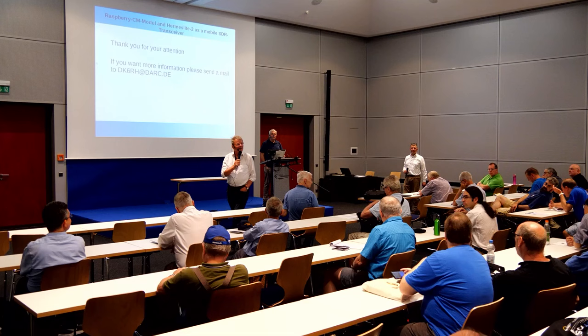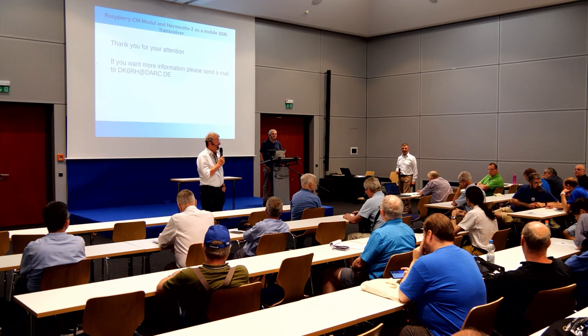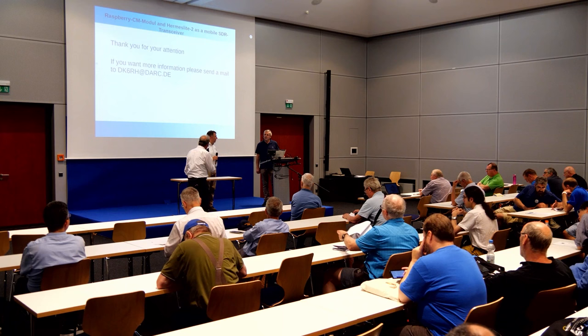Thank you very much — it was an impressive lecture. Any further questions or comments for Gerhard? We can thank Gerhard with a big warm applause. Thank you.